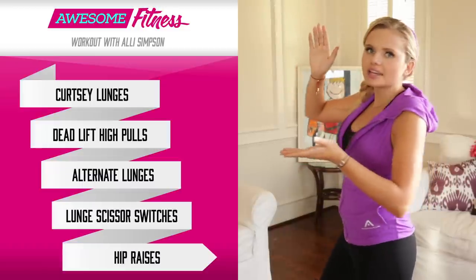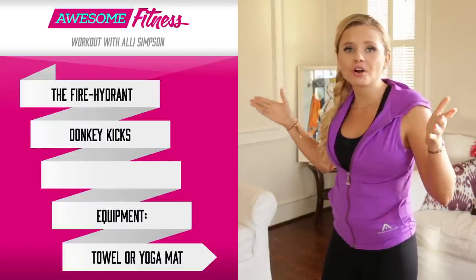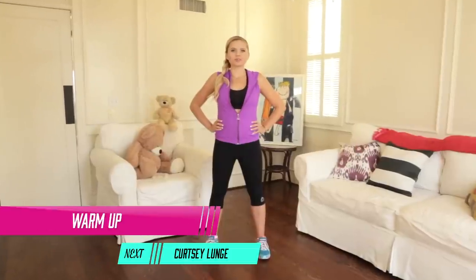Right here we have those butt tightening, gluteus maximus strengthening, looking great in those jeans butt workouts. All you're gonna need is a yoga mat, or a towel, whatever works, and eight minutes. Let's hit it. We're gonna start with some warm ups.